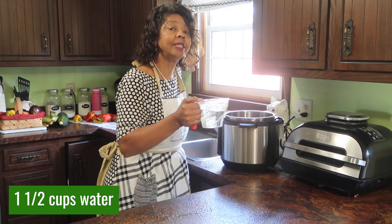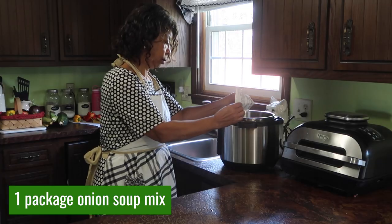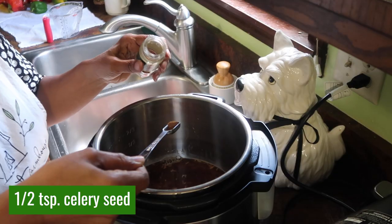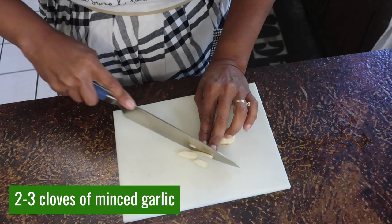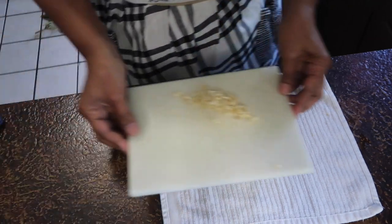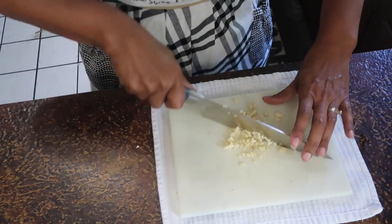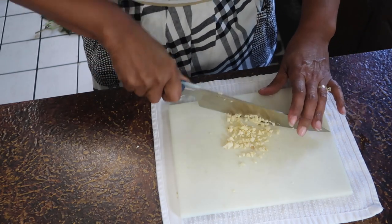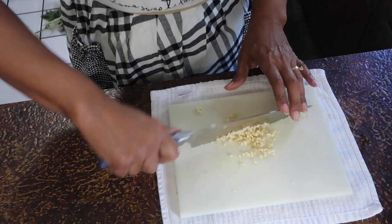The first thing I'm going to do is add a cup and a half of water to the Instant Pot, one packet of onion soup mix, one half teaspoon of celery seed, and two or three cloves of minced garlic. If you put a cloth underneath your cutting board, it will keep it from spinning — sometimes I just forget to do that.